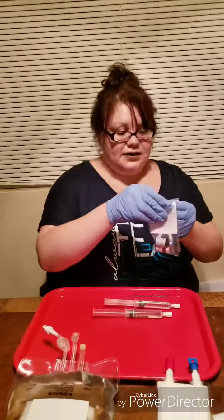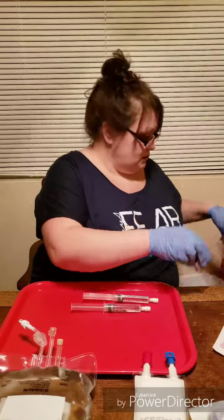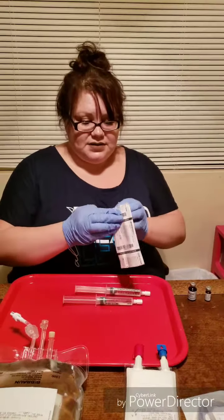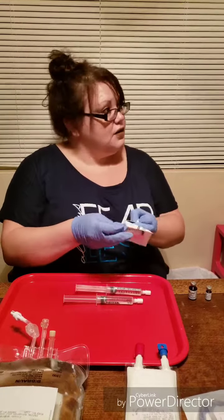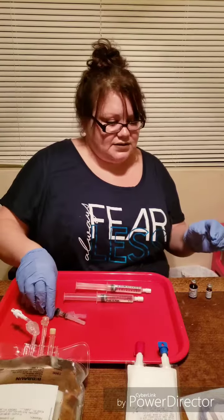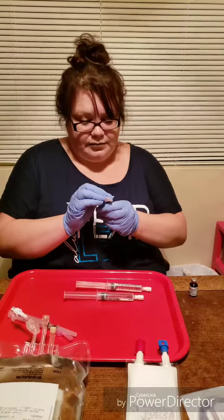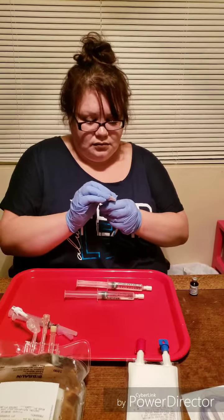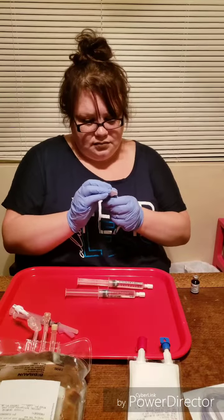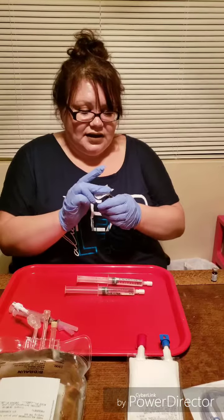Now I've got my vitamins that I'm going to put into the TPN. Take off the caps and get my syringe ready to put on my sterile tray. They want you to wipe the vitamins with the alcohol prep pad for at least 10 seconds. I'm using the other sterile side for the other bottle.